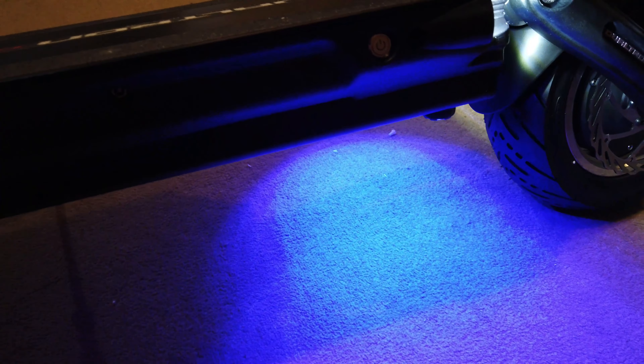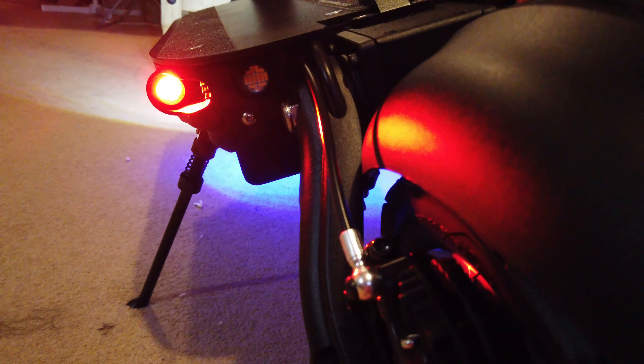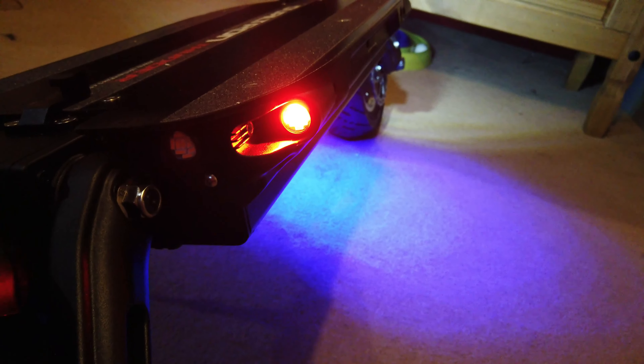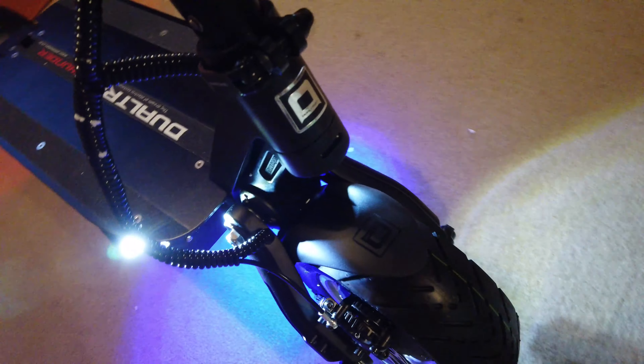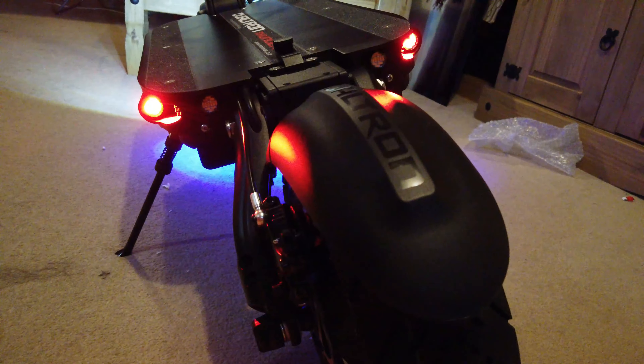Now for the exciting part — lighting. Some people hate it, some love it. I've gotten more into it recently. You probably won't use it all the time, but for group events and big rides it's really fun. There's a quad lighting system. On the side there's an independent button that turns the whole system on. When activated, you get a really bright blue light below the deck that shoots down onto the ground — very cool.